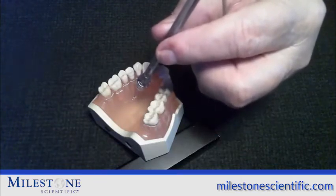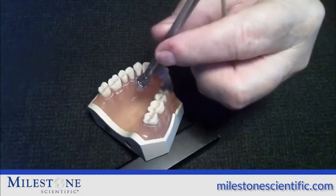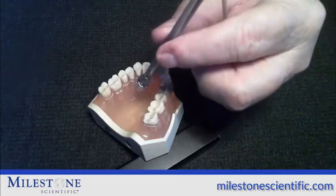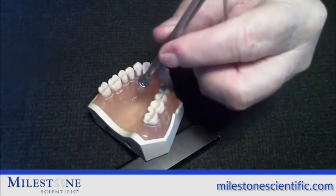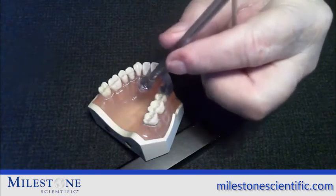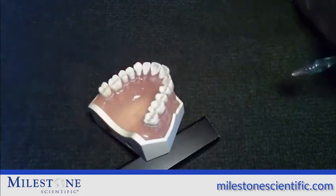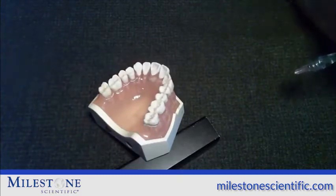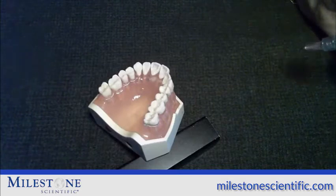So using lidocaine on a child patient, use no more than half a cartridge. When you've delivered as much anesthetic as you need, enter into aspiration by hitting the foot pedal, releasing it, and in the middle of aspiration — which is about six beeps — after the third beep, take the needle directly out of the mouth and hold it away from the patient or put it on the patient's bib. The injection duration is about an hour and a half approximately, usually more, and the onset of the anesthetic is usually within a minute or two.